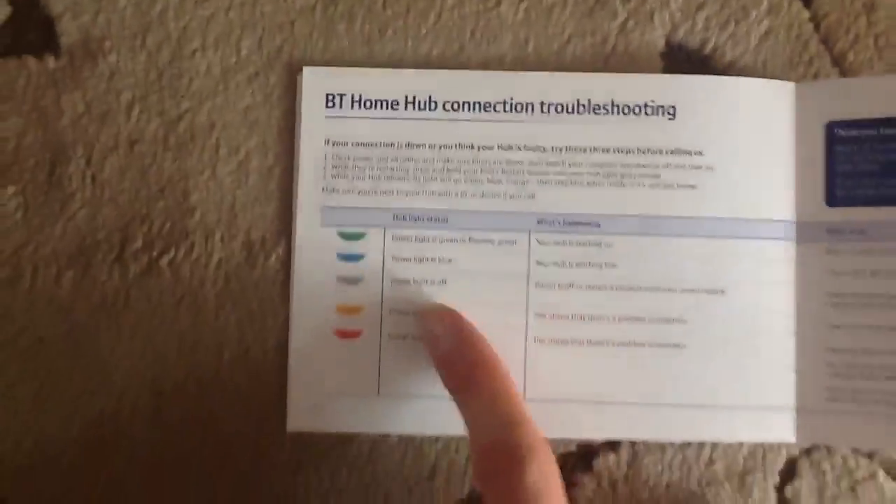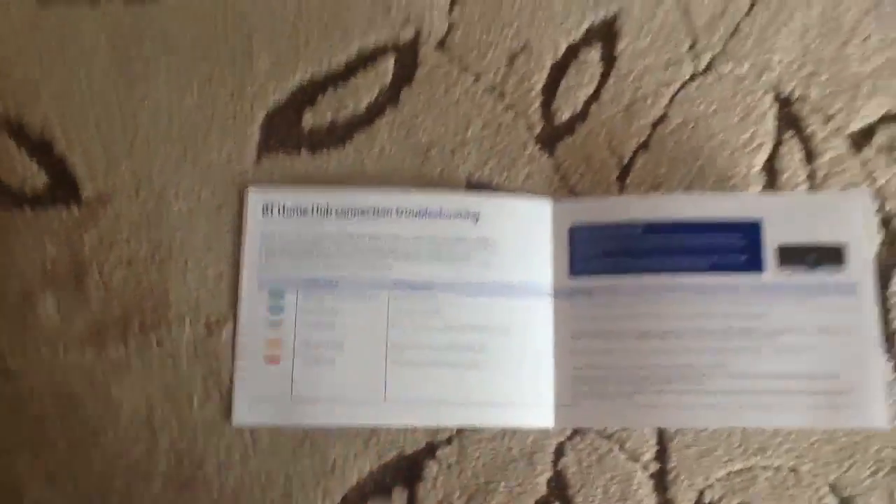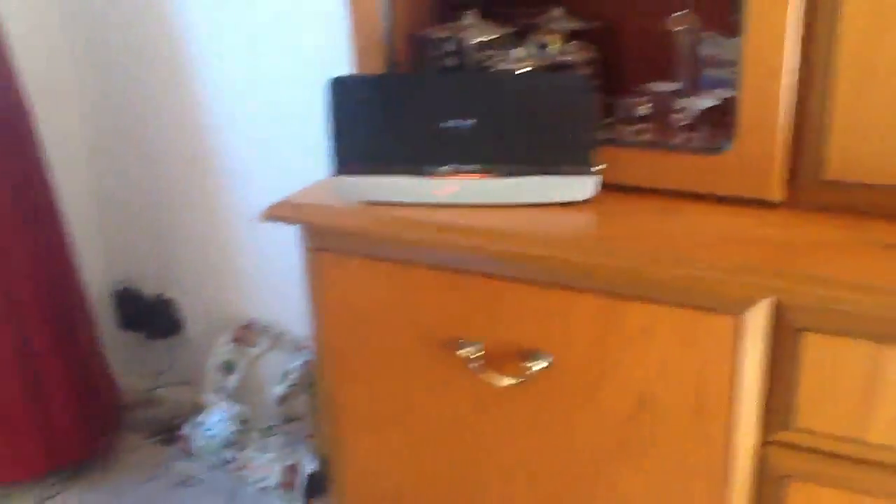Here's the instruction book. I have connected it up properly — for those of you who said I haven't connected it up right, I have, because there's only a few connections anyway. Connect the Home Hub to the phone socket and then the power lead and you're away. Let's just look at the book — these warning lights: green means it's starting up, blue means it's good to go, grey means it's off, and orange and red mean there's a problem. And that is what we've got now. So I'll check back in with you later on and let you know how it's going.